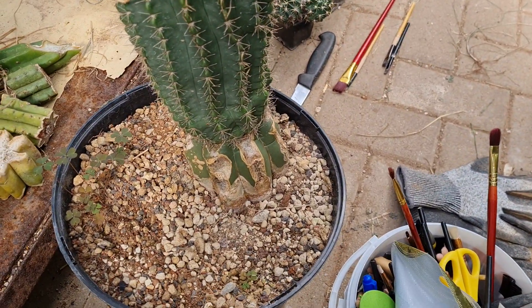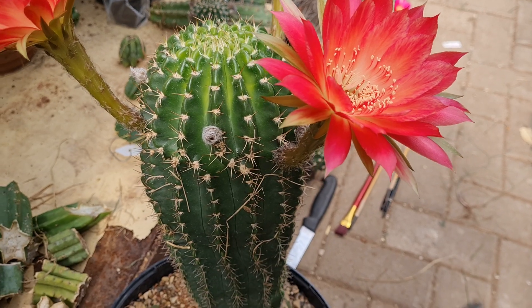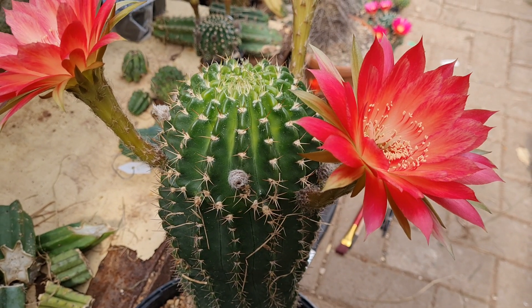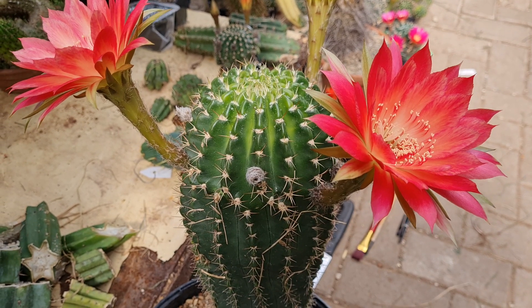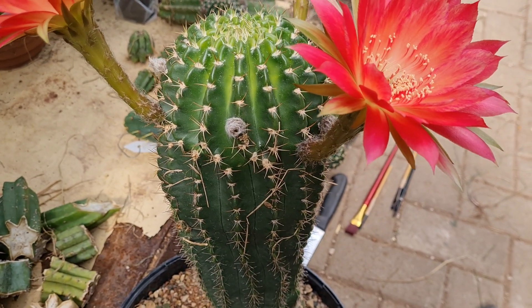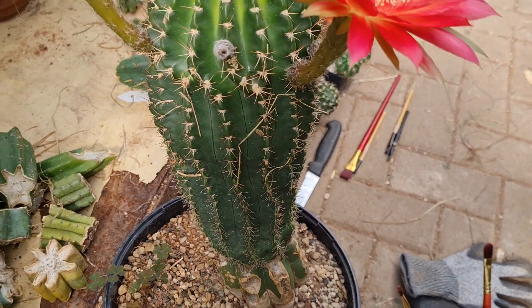This is a graft plant, really big. I'm really happy that it flowered now because it took years — it got bigger and bigger without popping, which is bad too.